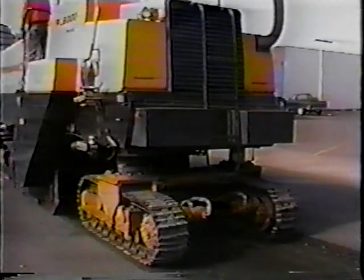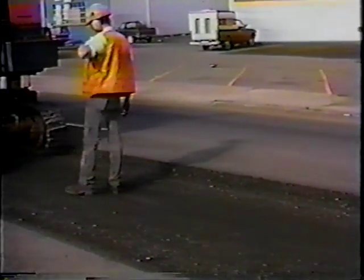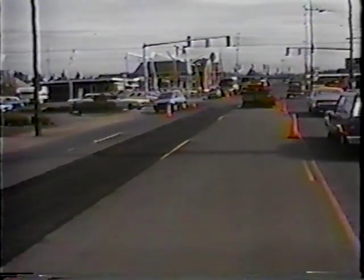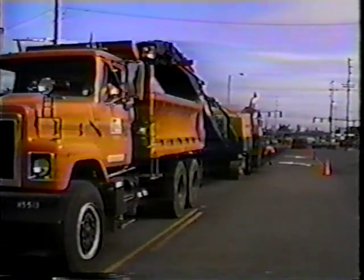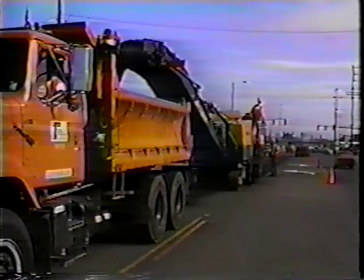So we'll mill out this lane about 11 feet wide. This particular cold planer is a Dynapac front conveyor, six and a half feet wide, so you'll make two partial passes there to remove the lane. They're milling down about two inches, and then they'll pave that back. It won't be necessary to use any fabric because we don't have a structural problem.